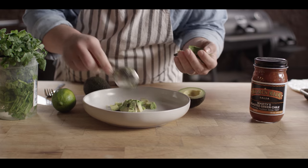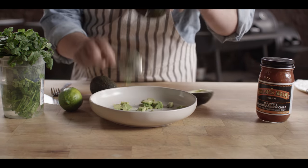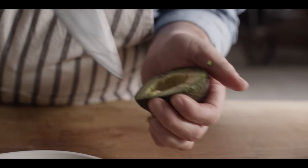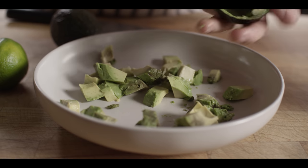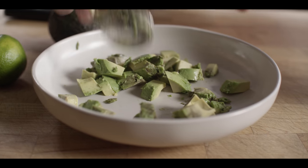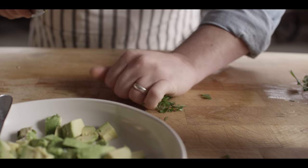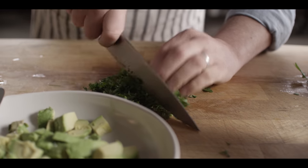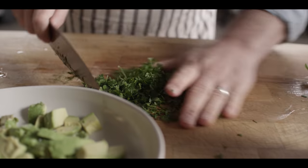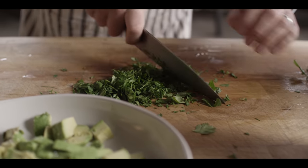These are a bit cold because they've been in the fridge, but they are ripe so they should mash down just fine. We've got our two small avocados in here. We need about three tablespoons of cilantro, just minced down super fine. We can also use some of this in the burrito a little bit later, so I'll mince up a little extra.